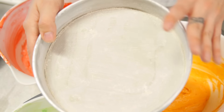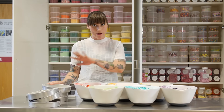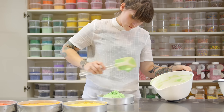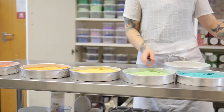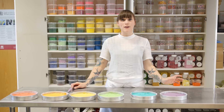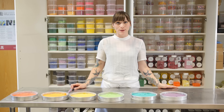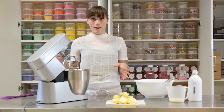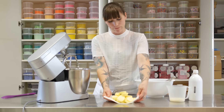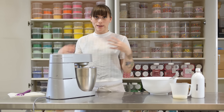I've buttered all the tins and dusted them with flour so the mixture won't stick. I just want to put all my batter into each one and level it off with a palette knife. Bake them at 170 degrees Celsius for 20 minutes or until a skewer comes out clean when you stick it in the middle. While my cakes are cooking in the oven I'm going to get on with making my buttercream — I'm going to make white vanilla buttercream, starting with 400 grams of soft unsalted butter, and beat that really fast for about five minutes until it's pale and fluffy.